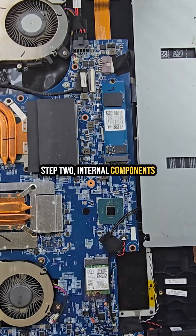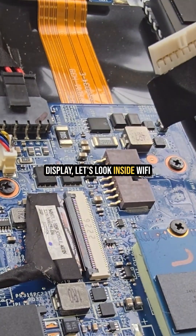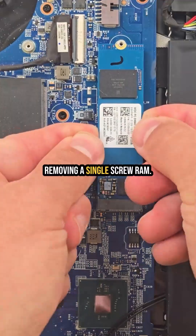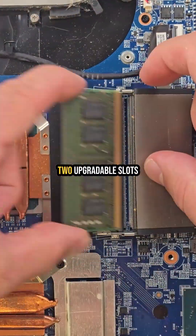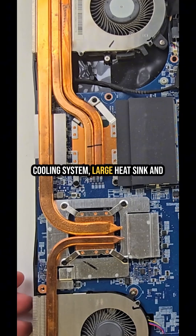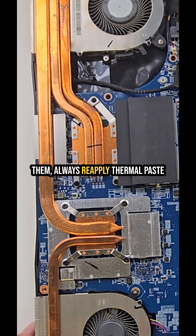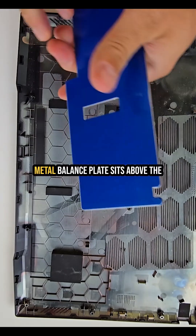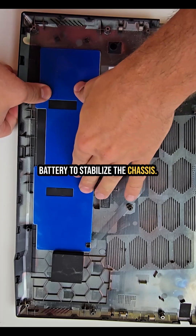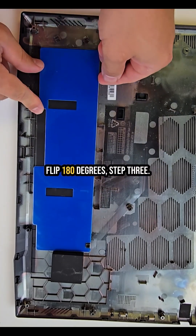Step 2: internal components overview. Before touching the display, let's look inside. The Wi-Fi card and SSD are replaceable by removing a single screw. There are 2 upgradeable RAM slots on the motherboard. The cooling system features a large heat sink and dual fans — if you clean or replace them, always reapply thermal paste. There's also a metal balance plate that sits above the battery to stabilize the chassis, since this model's LCD can flip 180 degrees.